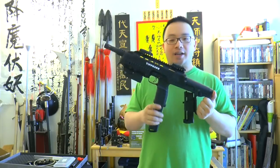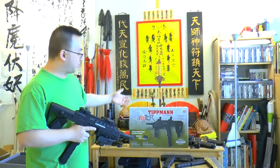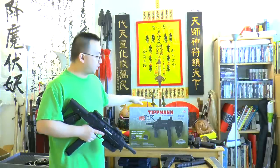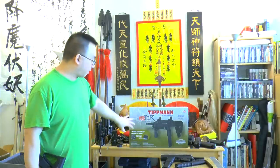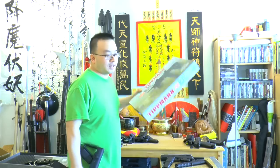We just got this gun in today, and as you can see, it came in a pretty nice typical box. The design and everything looks just like the Tippmann X7 — basically the background is almost the same, but they changed the gun in front.